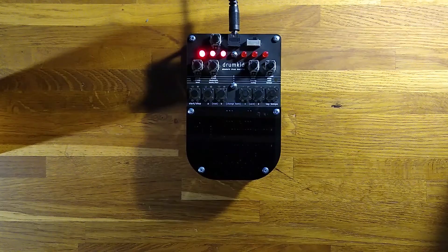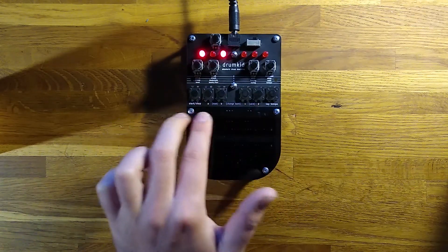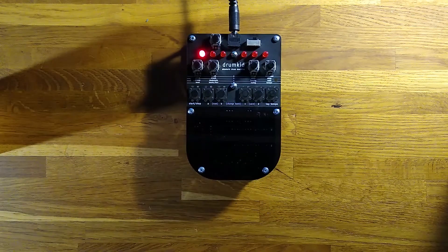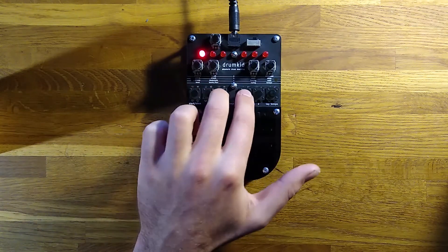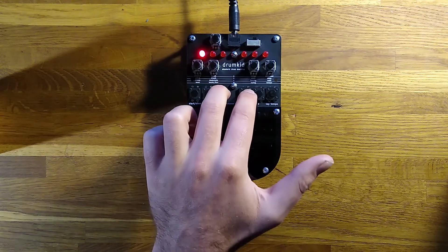There are 36 memory slots in total, divided into six banks of six. To change to a different memory bank, press the B and C buttons simultaneously, then press any of the buttons to choose that bank. You can then load or save beats in the normal way.